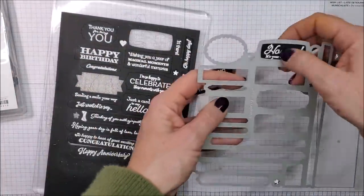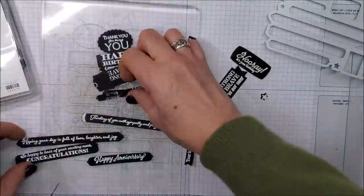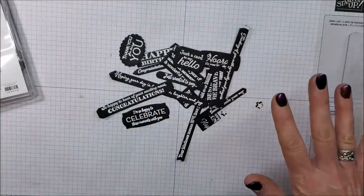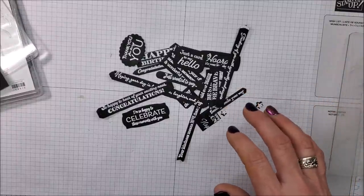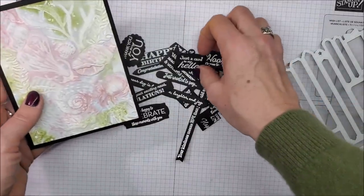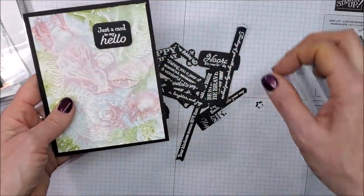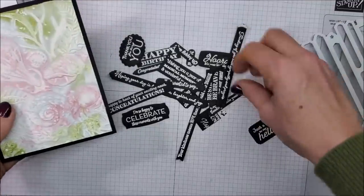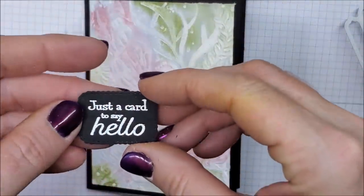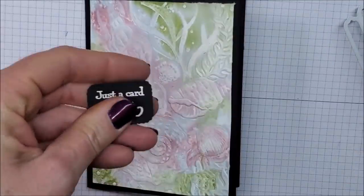I've got a couple sticking in here. Now I have all these fabulous sentiments to put on my card. I'm going to bring the card back in and I can just play around and see which one I want to use. I'm just going to go ahead and use this one — just the card saying hello.